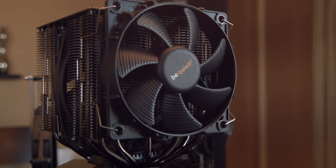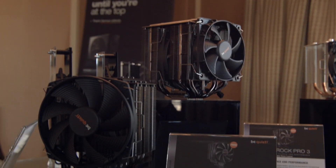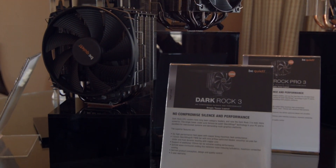One thing with the fan is that it's a six-pole PWM fan. With PWM fans, as a lot of you know, they tend to tick. With six poles, they shouldn't tick as much. We'll be able to check that out in the office at a later date.